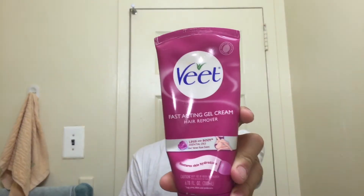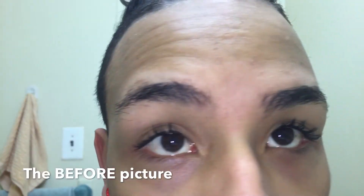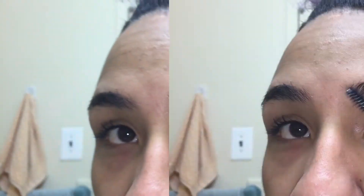Today I'm going to be cleaning my eyebrows. All we're going to need is the Veet hair removal cream, a little eyebrow brush, and a towel. Let's get it started. This is how my eyebrows look before I started.